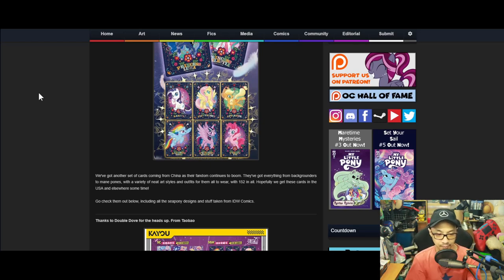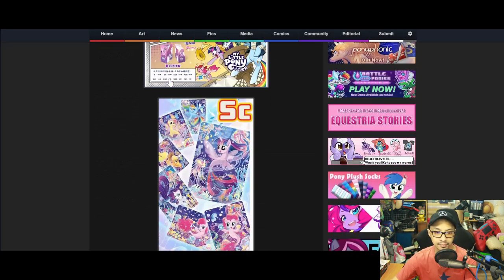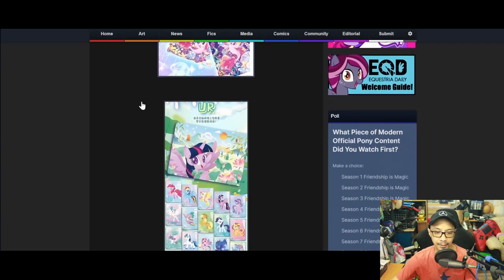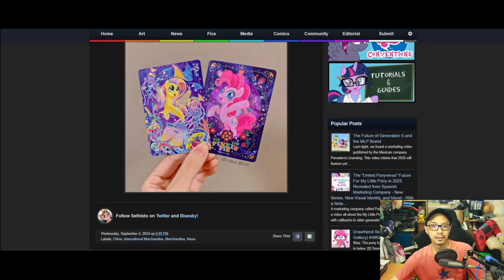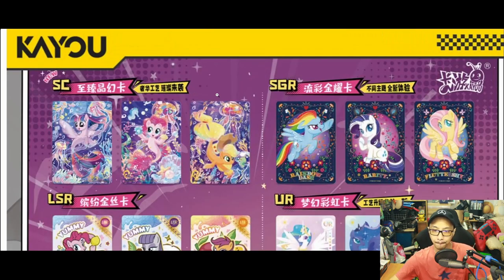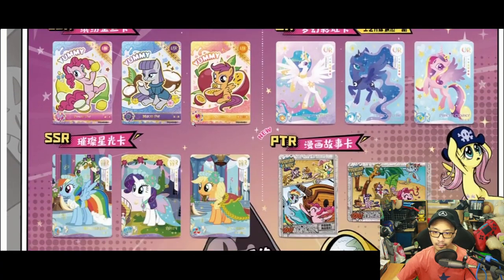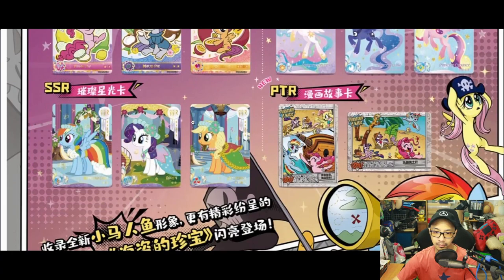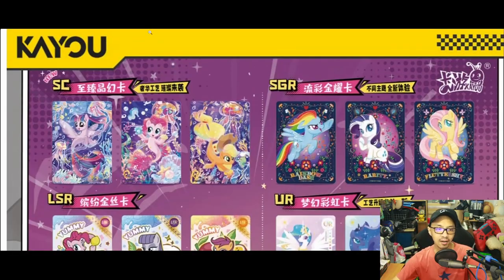Hopefully we get these cards in the United States and elsewhere sometime. Go check them out below, including all the sea pony designs and stuff taken from IDW comics. That's fascinating — let's break it down for you guys at home.